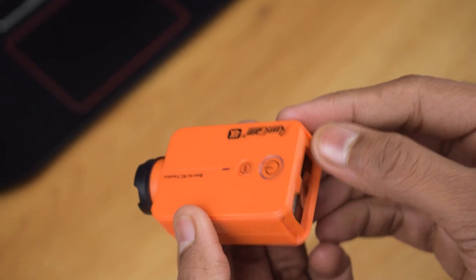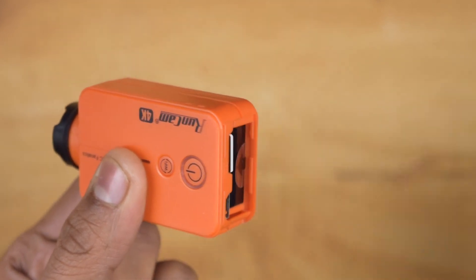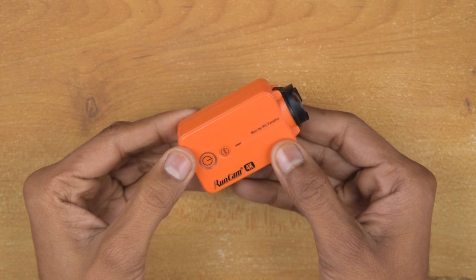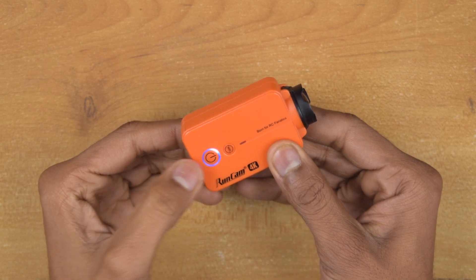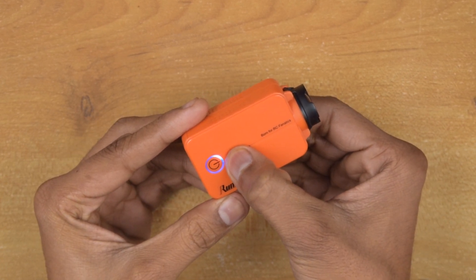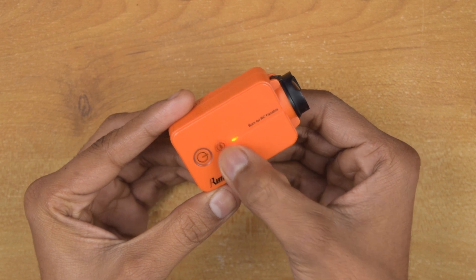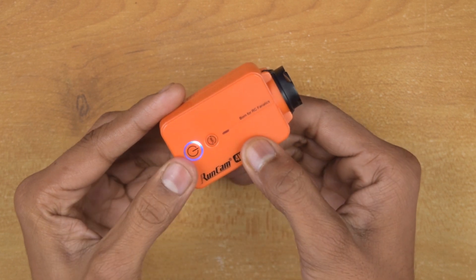Now let's quickly insert the SD card. Our camera is ready to use. To turn on the camera, just long press the power button. The camera is now on and the blue LED indicates it is in video mode. To switch between modes, just long press the WiFi button — it cycles through photo mode, OSI mode, and back to video mode.